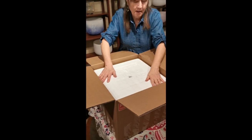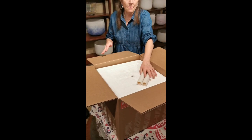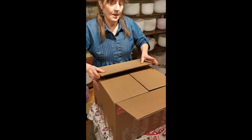Put the lid on top. Put your mallets either on top of the box or in your bag, and away you go.